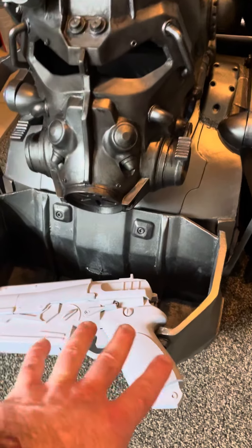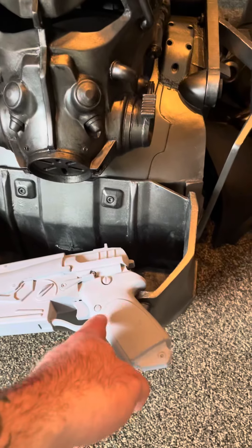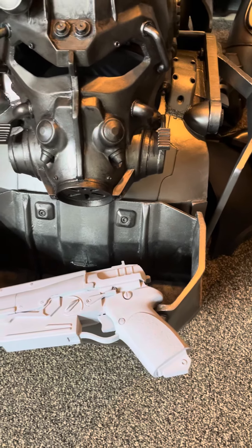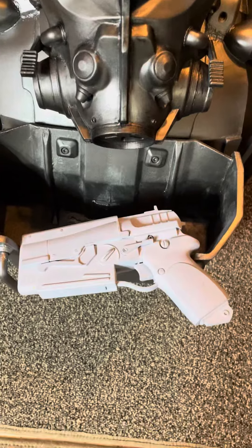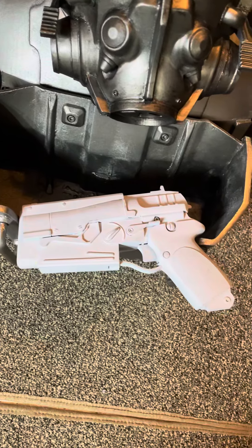It will get painted silver and I'll do some weathering to it — probably have the handle maybe brush stroked brown to look like wood. It's going to look pretty nice. Making this video a little bit longer so I could post it and pin it.